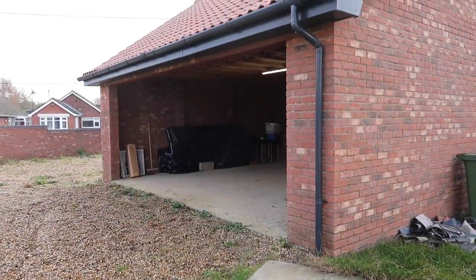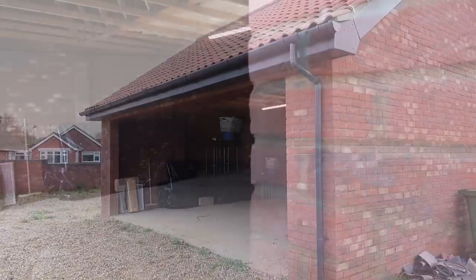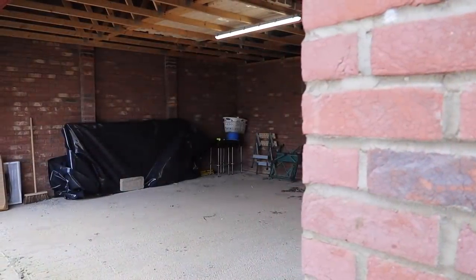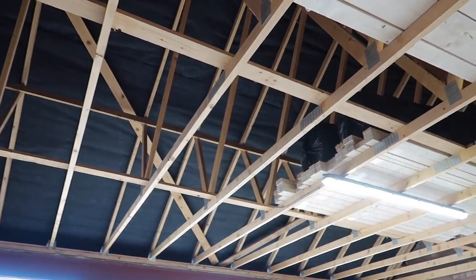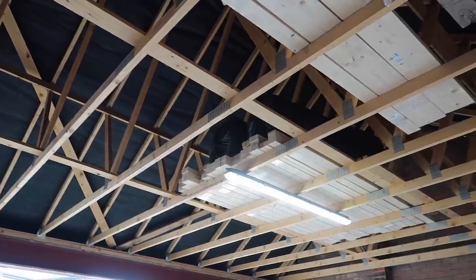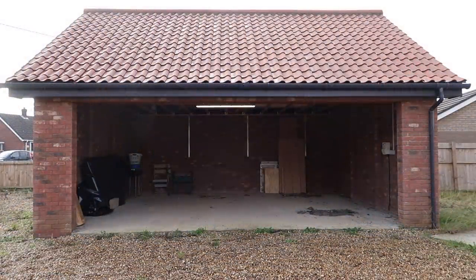Welcome back to part two of my Garage to Workshop conversion, where I'll be completing the garage door build. If you haven't already done so, I would highly recommend that you see part one first. Link on the screen and in the description below. However, if you don't want to, here's a quick summary.